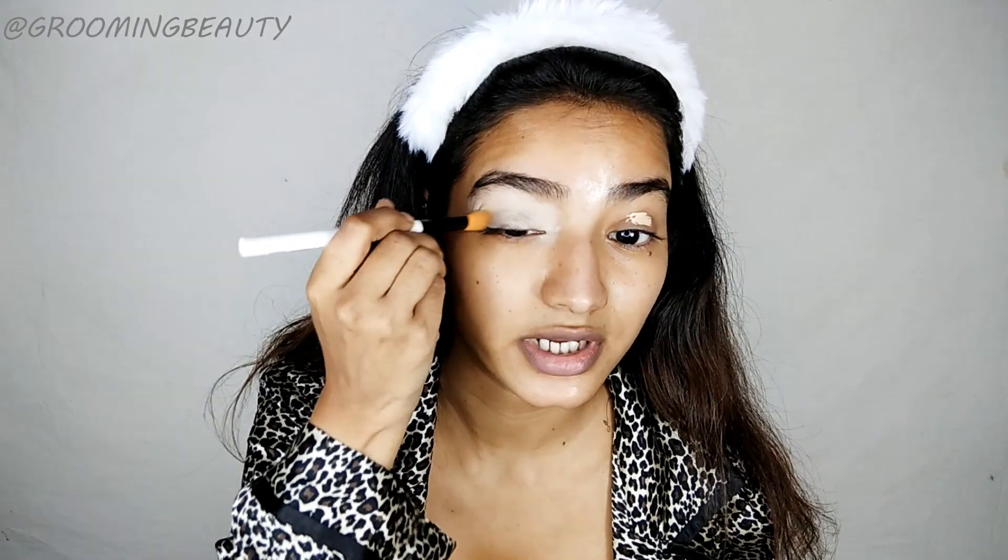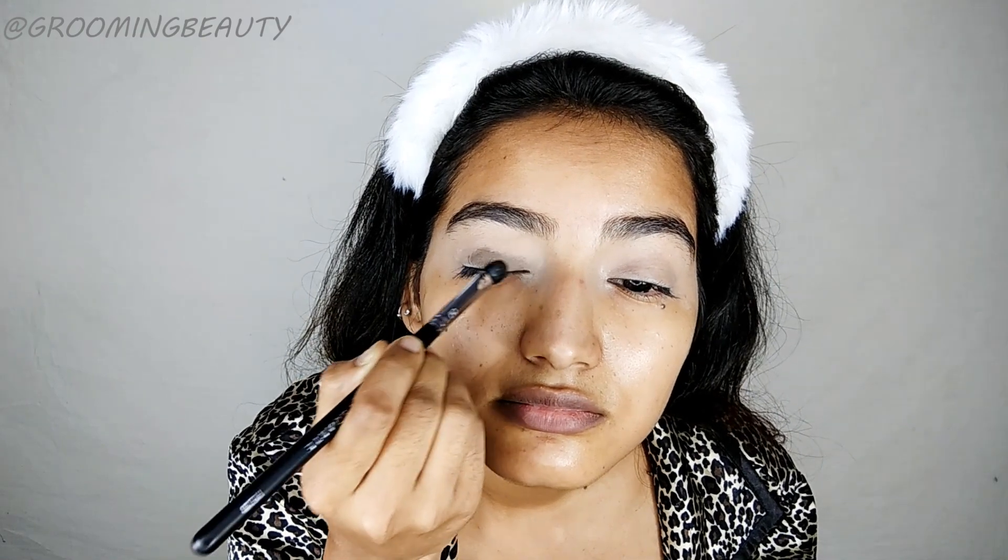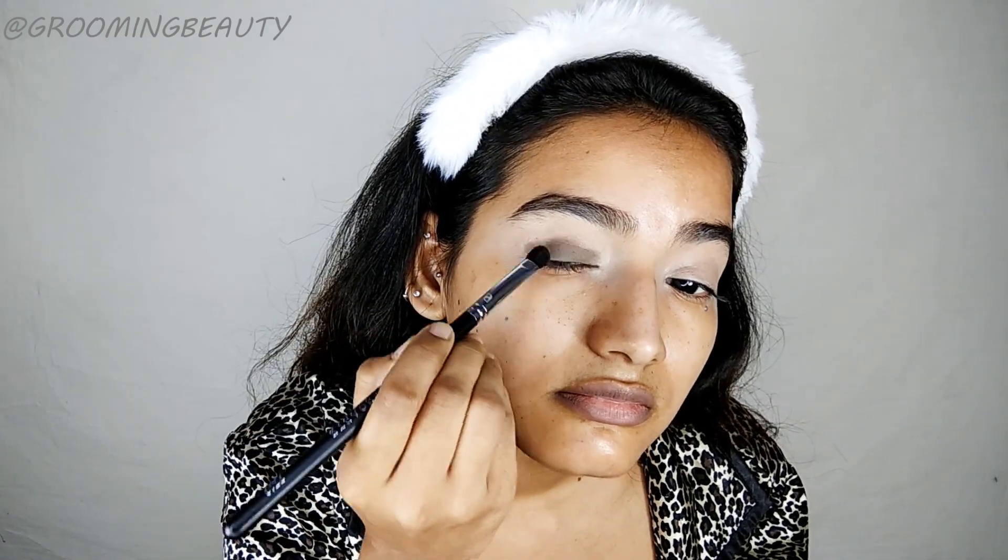Then I'm going to take this Makeup Revolution mono eyeshadow and this is in the shade Delicious, and I'm going to apply this on top of my eyelid and a little bit above.